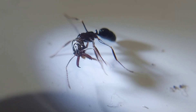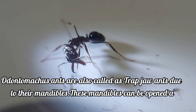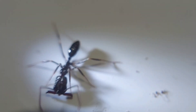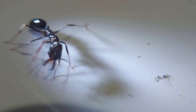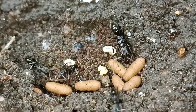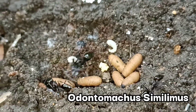Ants that belong to the genus Odontomachus are also called trap-jaw ants due to their highly distinguishable mandibles. Trap-jaw ants are exceedingly popular among ant keepers all around the world. They have been featured in many of the leading ant-keeping YouTube channels, and as a result their popularity has grown significantly.